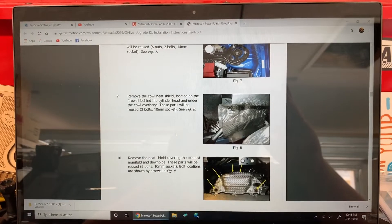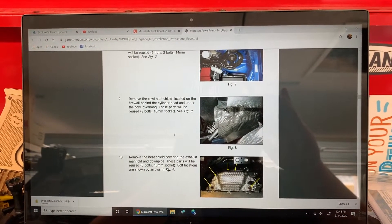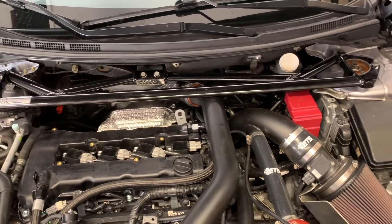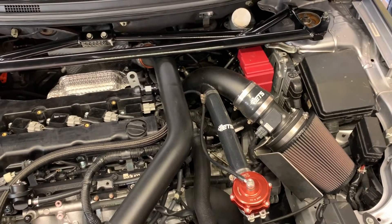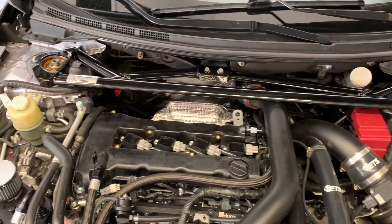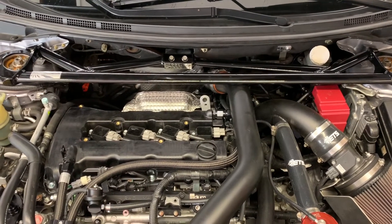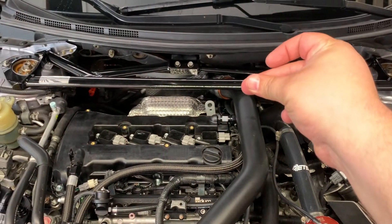I'm going to give you a quick synopsis as I go through mine — I might not film everything but I'll show you what I'm doing essentially. The first thing I'm going to do is remove all of the stuff on top before I jack the car up — basically the upper intercooler pipe, the intake manifold, the strut tower bar, and some of the heat shields. Then we're going to jack the car up, pull the under tray off, and do some work down below.